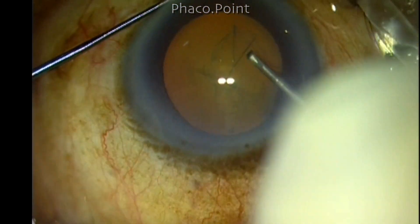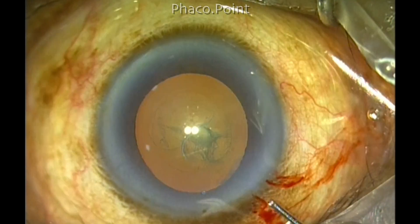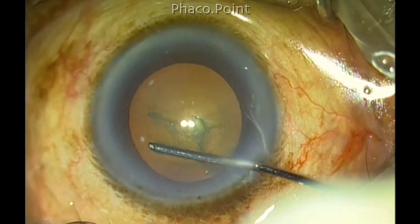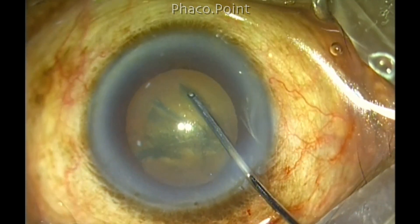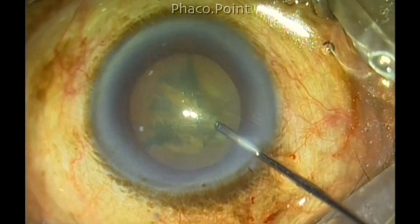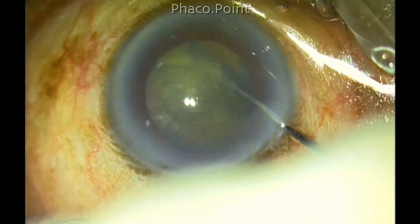I managed to get a successfully well-centered and round capsular rhexis; however, it became a little smaller than 5 millimeters — maybe just between 4.5 to 4.9 millimeters. This is also an ideal size to perform phaco. Cortical cleavage hydrodissection is done, and while doing so I detected that the central nucleus rose up but the fluid was tending to get trapped behind — therefore I gently rotated the nucleus in order to prevent a capsular block.